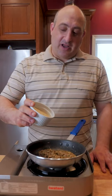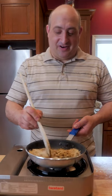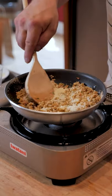Now we're going to add our white wine, then our seasoned Italian breadcrumbs, and that's going to bring it all together. I'm going to add a little grated cheese to the mix.